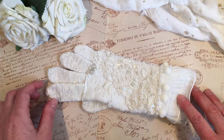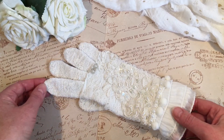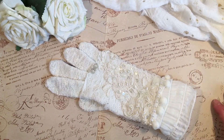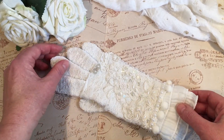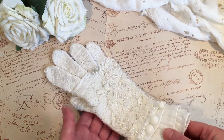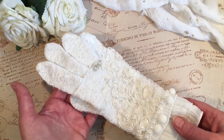Genie won last month's challenge and she wanted us to alter a glove. I didn't have a glove, so I said to Genie that if I really can't find any, I'll just make one myself. But last week I was at the other side of the country and I went to a charity shop.